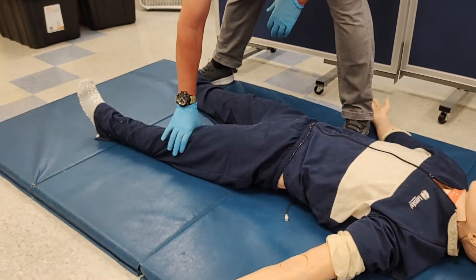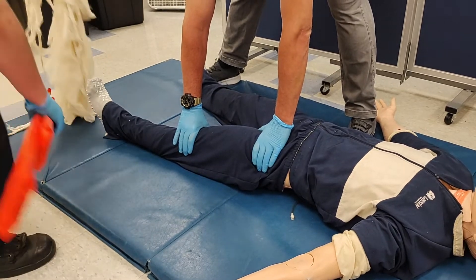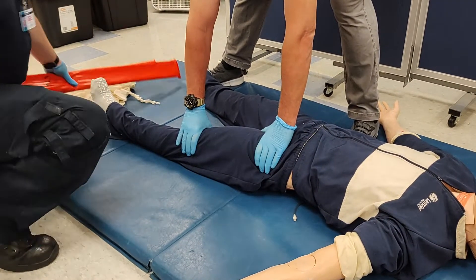For a patient in need of hip immobilization, we begin with manual stabilization of the limb, controlling the area both above and below the injury.